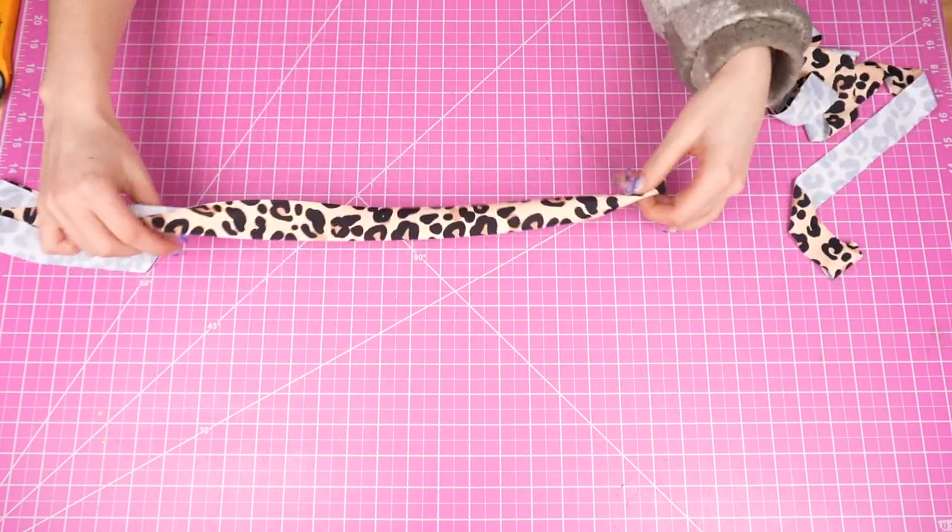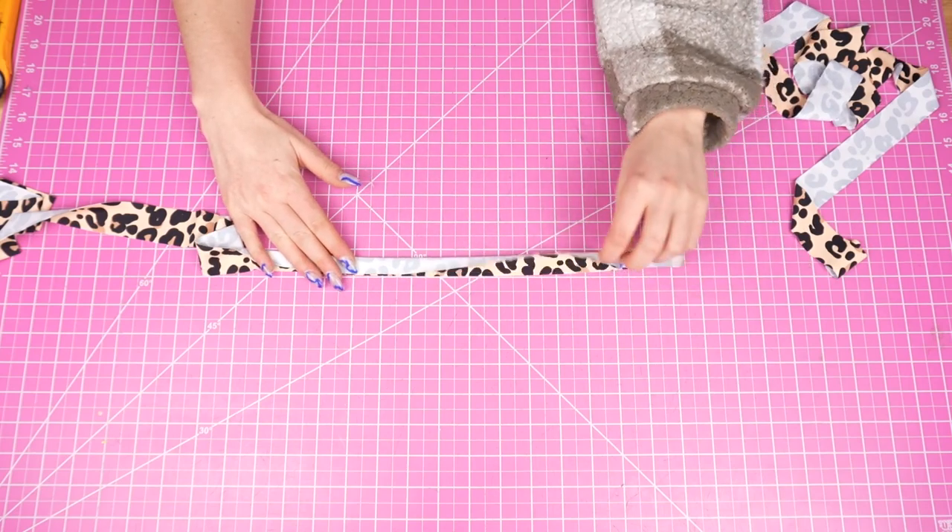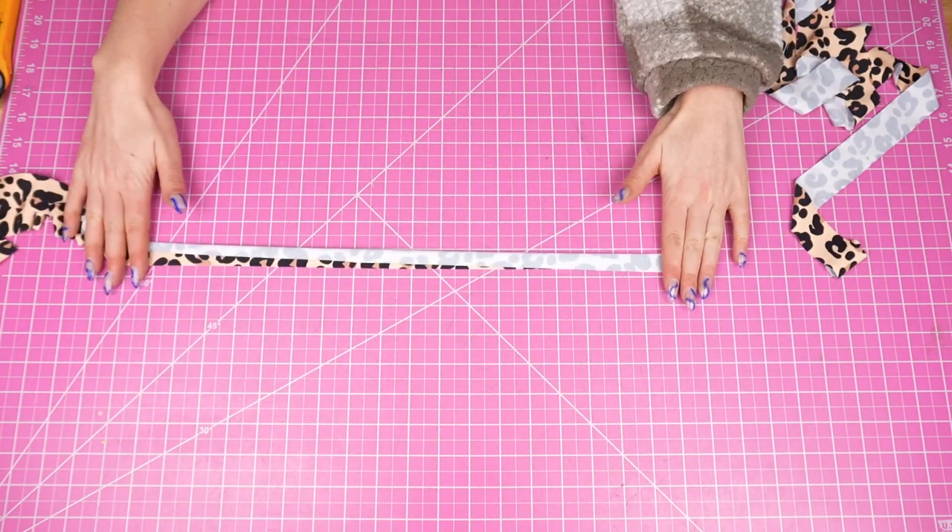The last thing we're going to sew at this step is our straps. Fold them in half lengthwise and sew along the raw edges, then attach elastic to them.